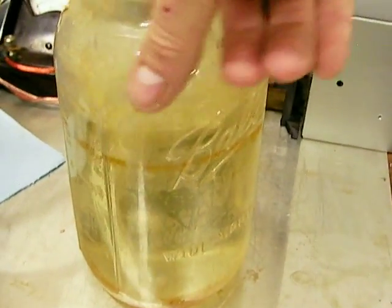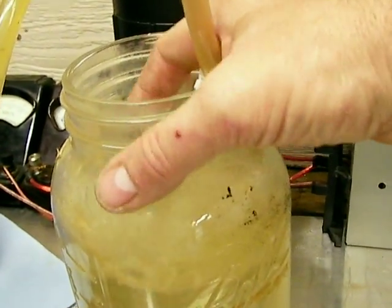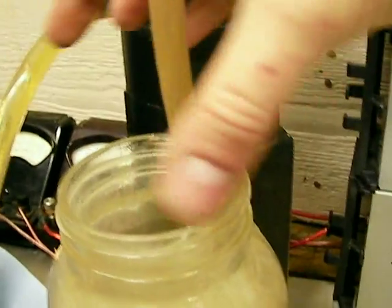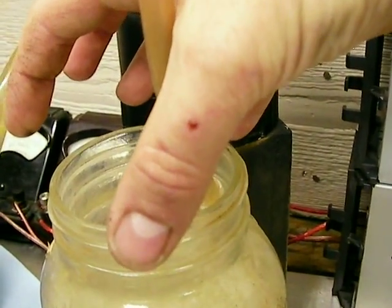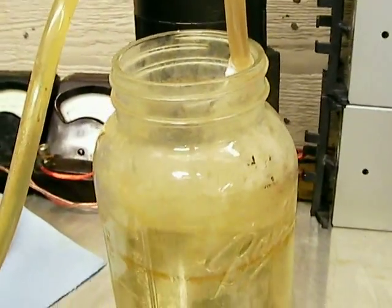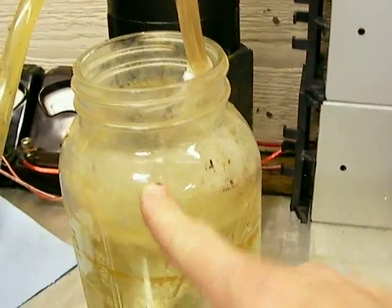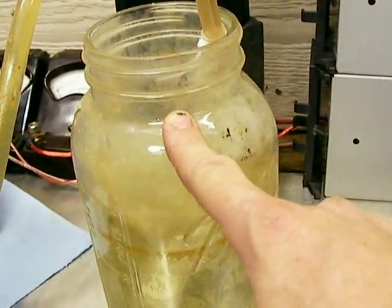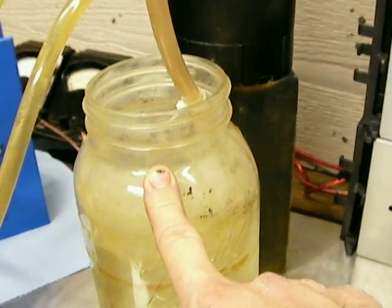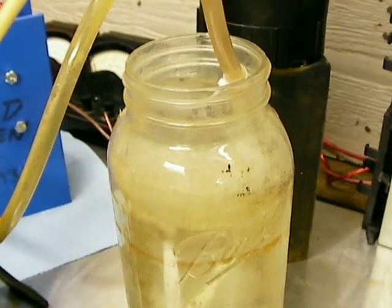If you do it in a glass jar where the top gets smaller, the hydrogen will collect there. I've done it before — I lit it and had an orange ball about this high come up out of the top of the jar, and it was as loud as a .38. It really concerned me — what would have happened if the jar had blown into pieces and put glass into me. So never again — I absolutely never light a glass jar.